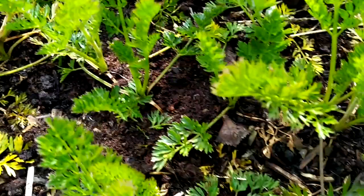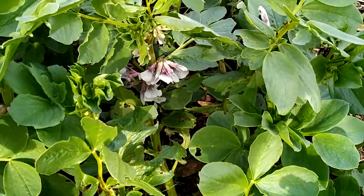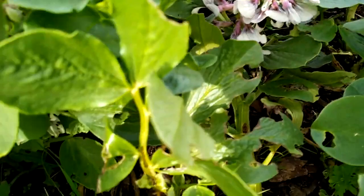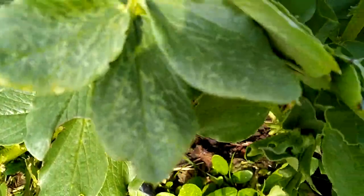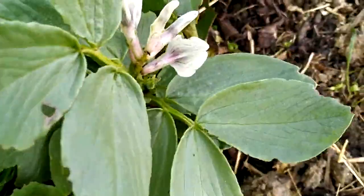Another thing to plant in April are your beans. So these are my broad beans. You can plant a broad bean directly outside now, but these were planted from autumn because I was trying to avoid the black flies. But April is a very good month to start planting your broad beans. You can start them indoors or in your polytunnel and then transplant them, or you can plant them directly outside.